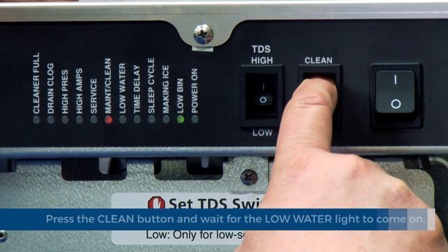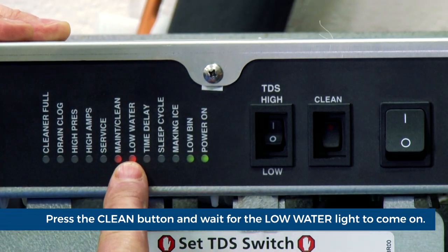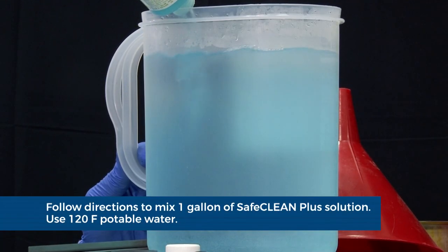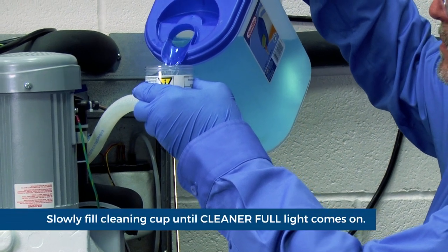Press the clean button. The ice machine will drain. The auger will run for a short time then stop — wait for the low water light to come on. Follow the directions on the package to mix one gallon of Safe Clean Plus Solution. Use 120 degree potable water.